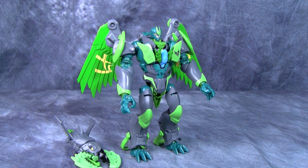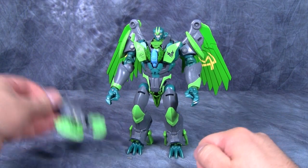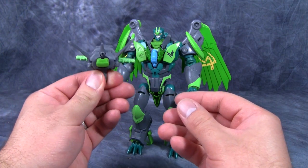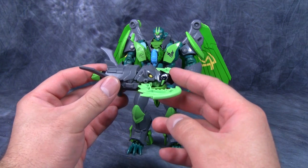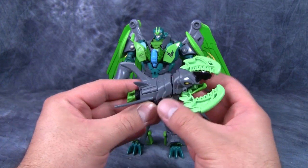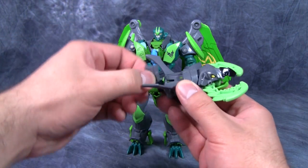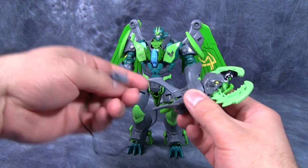Today we are taking a look at Transformers Prime Beast Hunters Voyager class Grimwing. Grimwing is packaged in robot mode so that is where we are going to start. He also comes with a little launcher that's actually another small transformer — it goes by the name of Blackbeak, and it is a kind of grappling hook launcher with a cable that you unwind on the back.